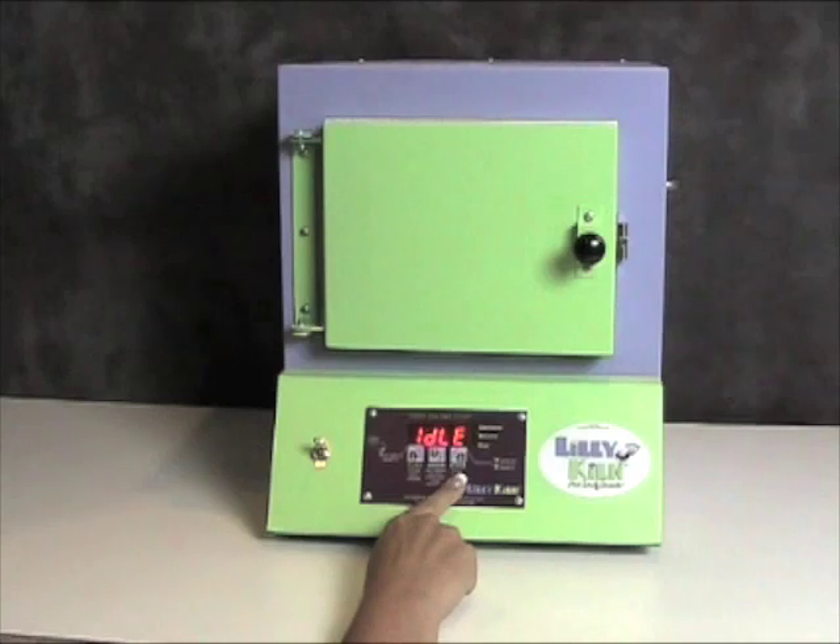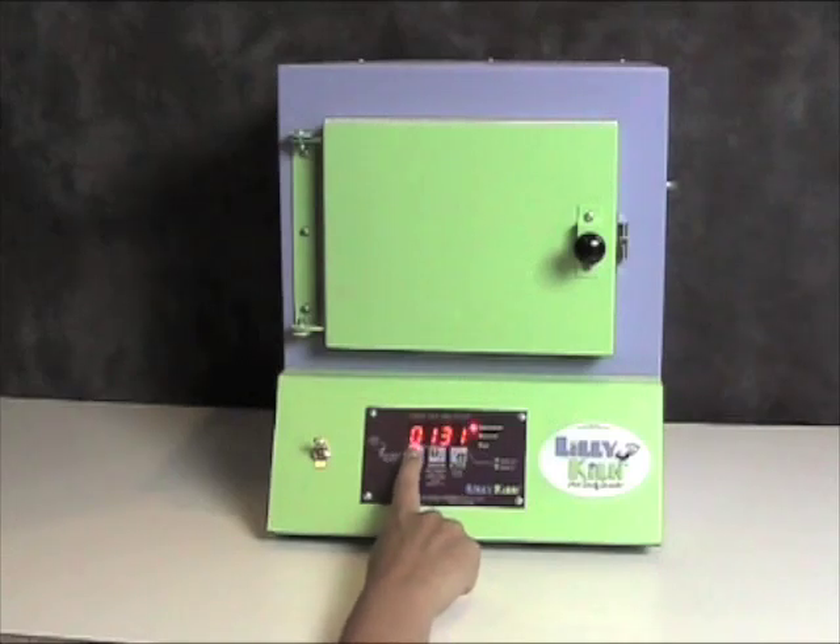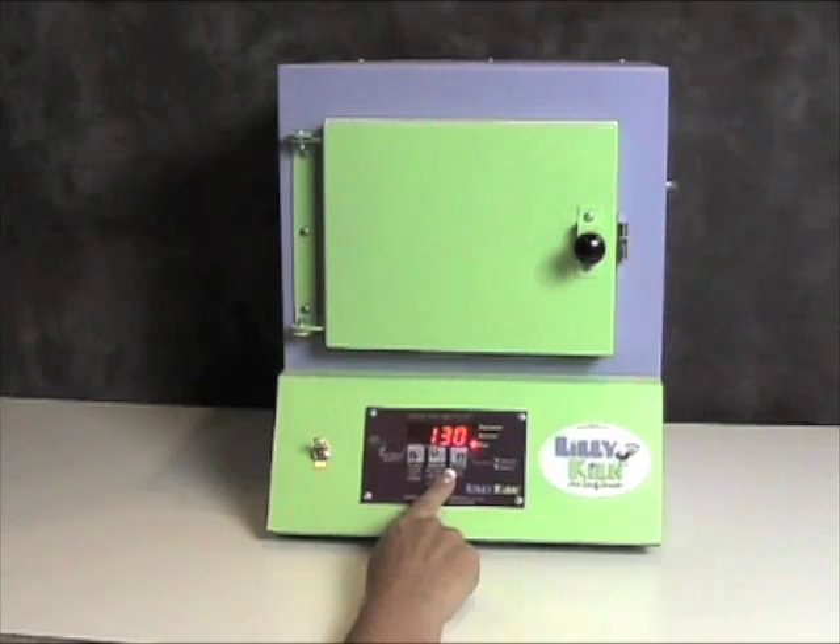Now I'm going to show you how to use the Liliolo firing program — that is program 1. I am going to press the start-stop key to display program and press the higher key until I get to program 1. Press start-stop and the kiln will say start. Press start-stop again and the kiln will say on. Once it starts firing, it will show you the temperature of the kiln chamber as it goes up to reach its firing temperature.